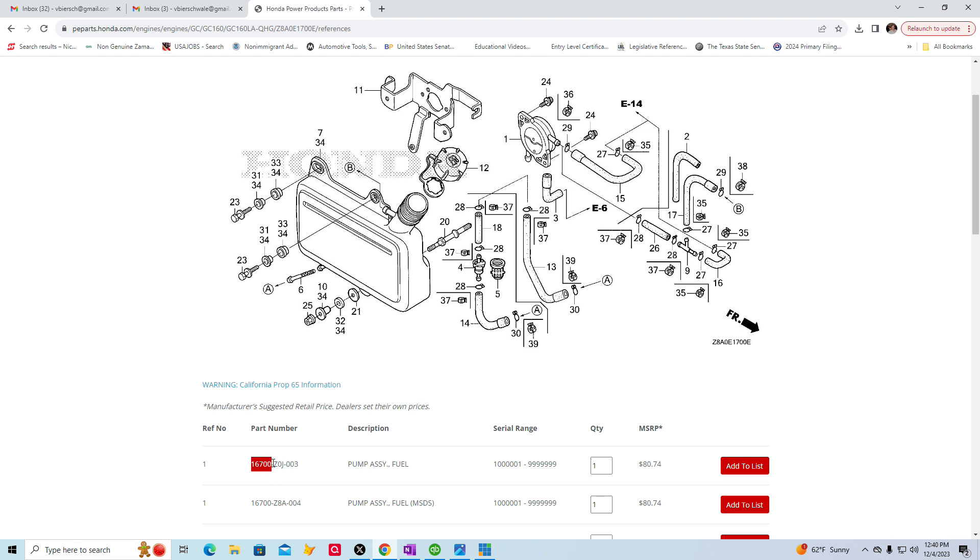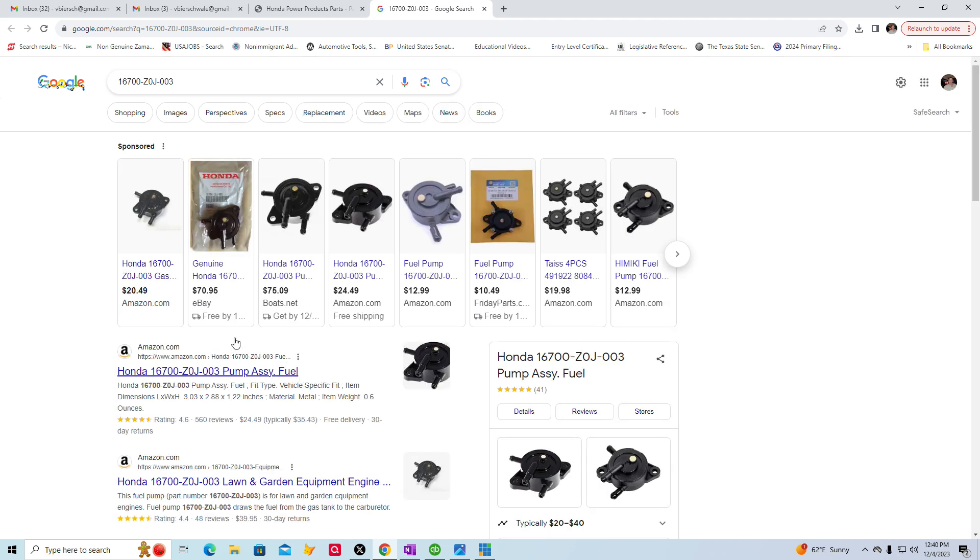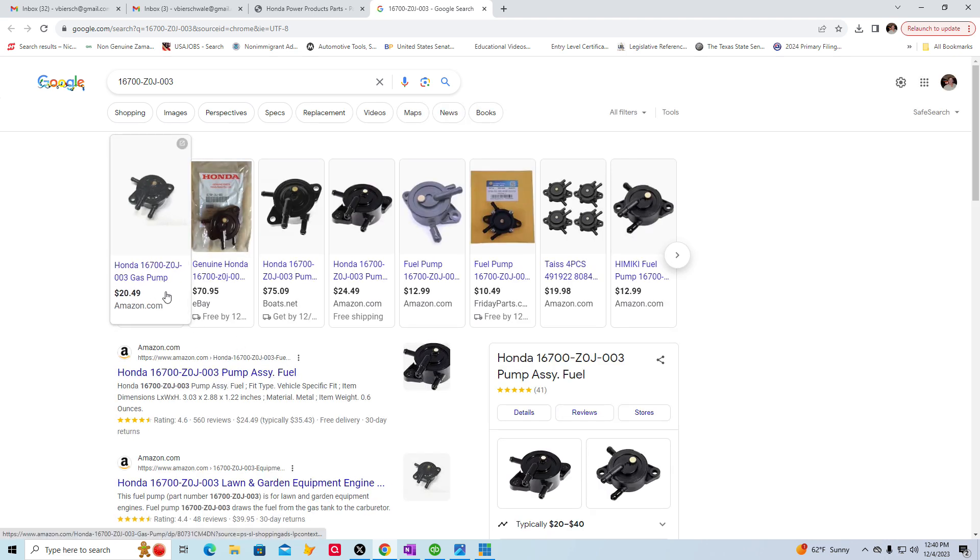So what you can do is go over this part number here, hold down your mouse and highlight that whole thing, and then right-click on it. Search Google for it, and you'll find that part number on Amazon and other places for about $20. That's what I did — I'm waiting for it to come in right now.